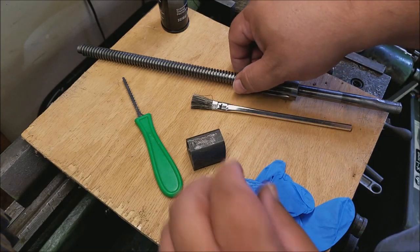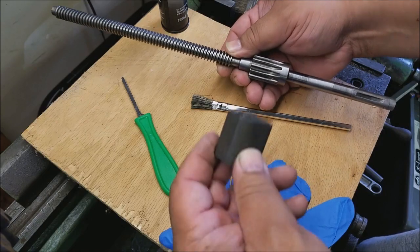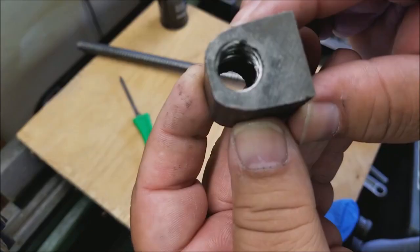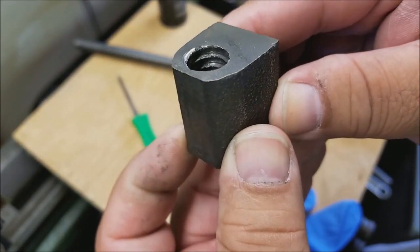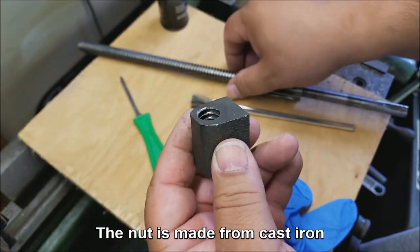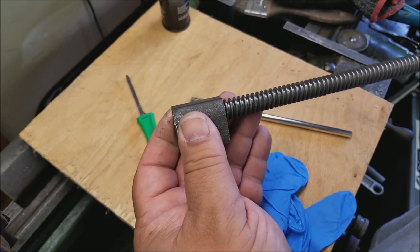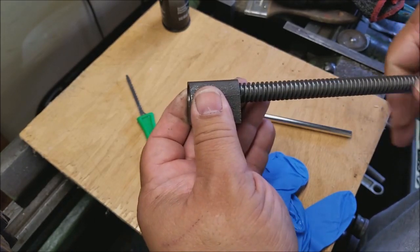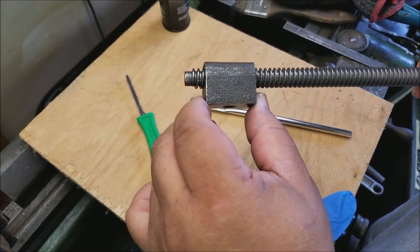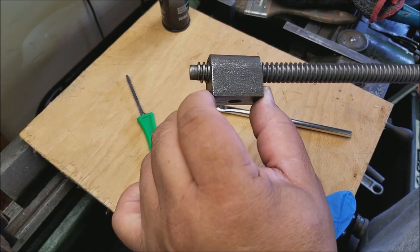Here's our new project at Plus A Precision — this is the cross-slide lead screw and nut, very worn. If I can get a good shot in there, you can see there's not very much thread in there, and when I engage it you'll see there's a lot of play.